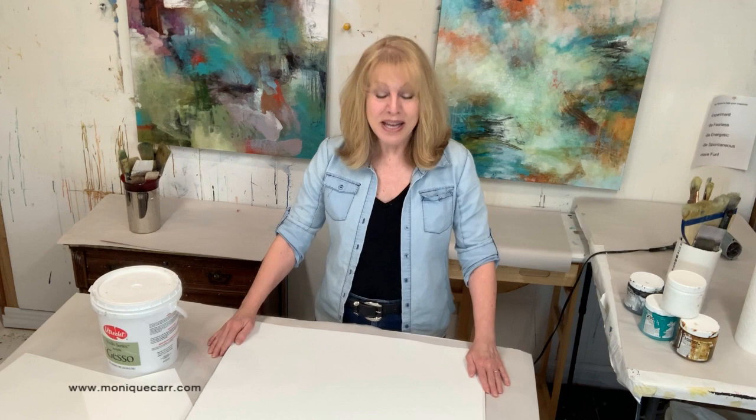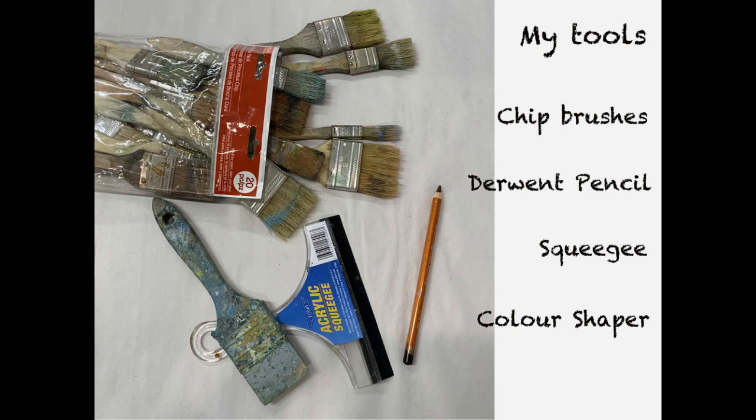Hi there! Welcome to my studio. My name is Monique Carr and today I will demonstrate how I paint an abstract painting on paper. It's going to be a quick demo, basically an exercise, and I will be painting on watercolor paper that I just sewed on both sides so the paper is very sturdy. Alright, let's go do it!